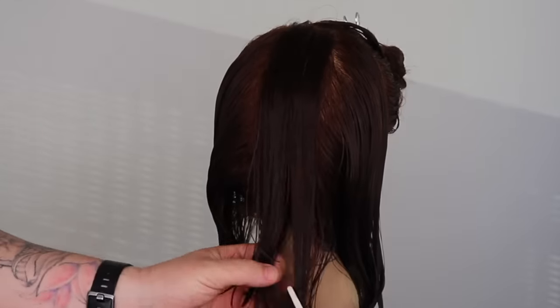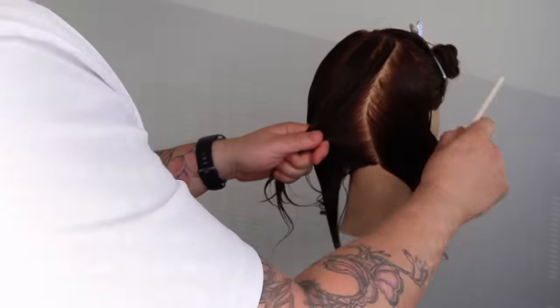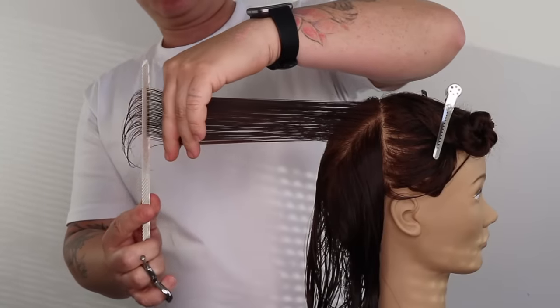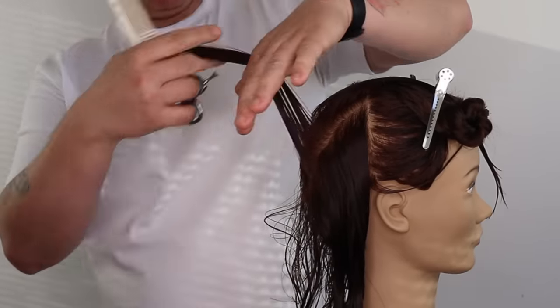We now remove section 1, and section 2 becomes our guide for section 3. We continue this process until we reach the curve of the head. Once we reach this point, we direct every future section back to the curve section. This helps to maintain the square corners in the haircut.